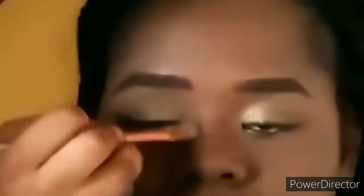I then went ahead to contour her nose lightly, since we just wanted a very neutral outlook. I gave her a little blush to add some warmth and color to her skin.